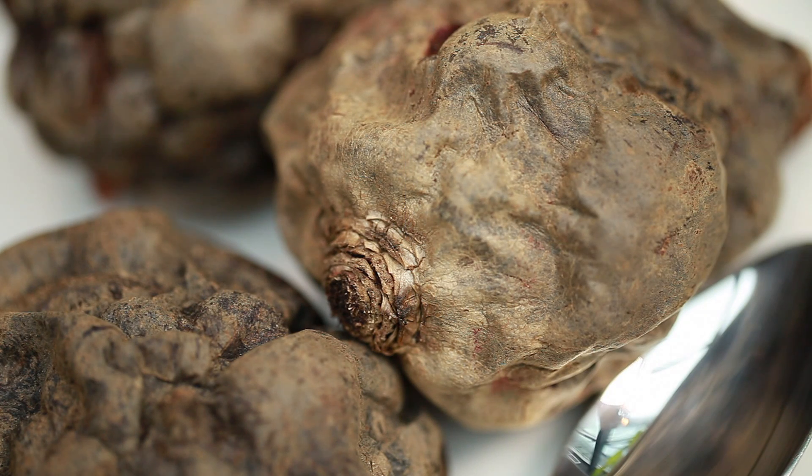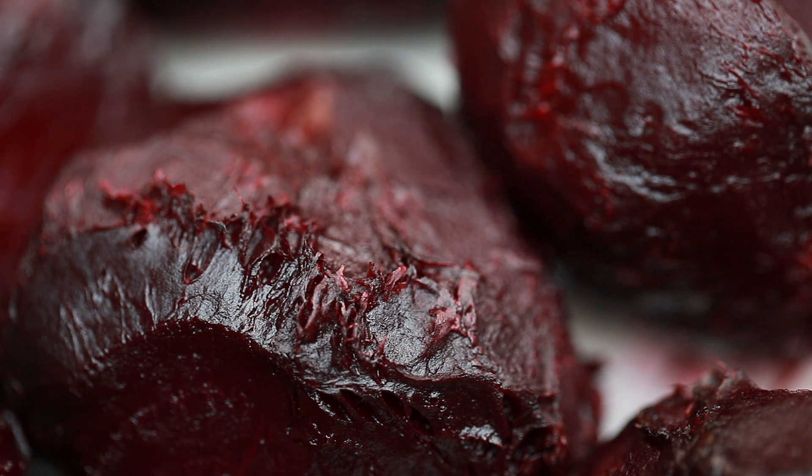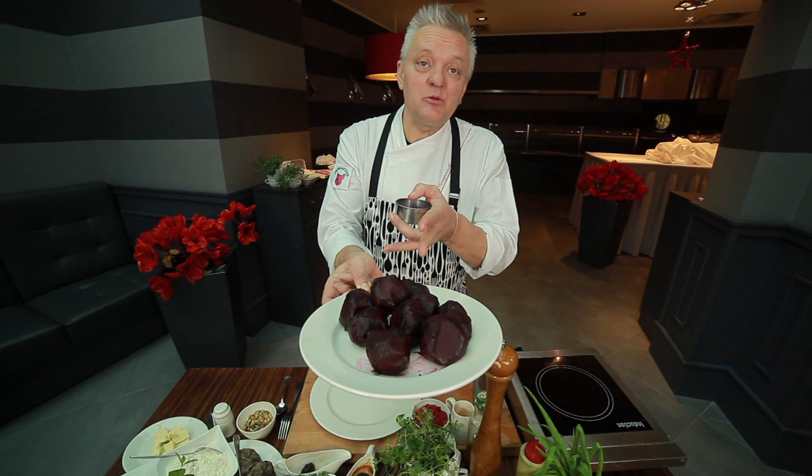For those who don't fancy meat dishes, I will prepare a super dish with roasted beets. We have roasted beets. They are whole — that's the point, they should be whole.